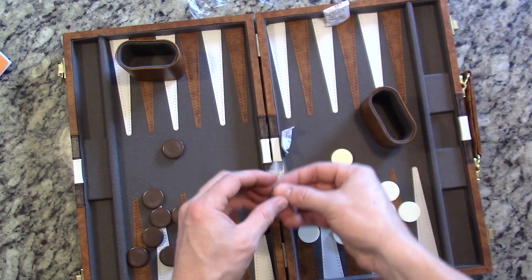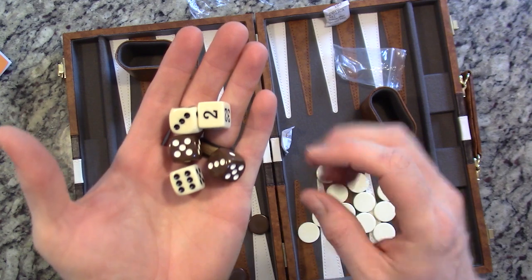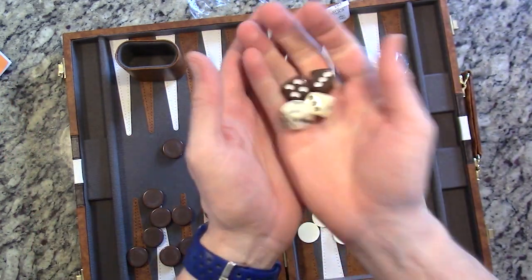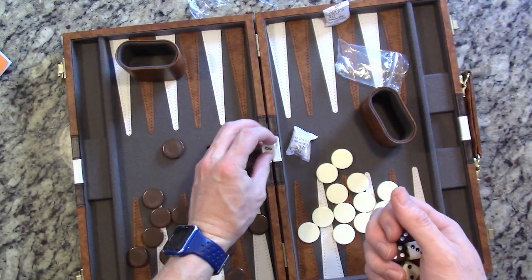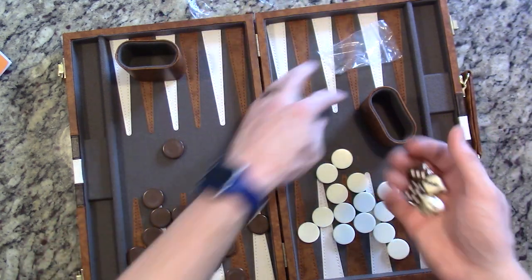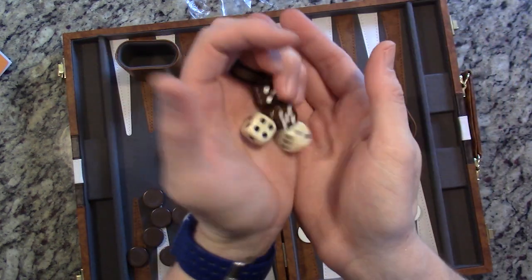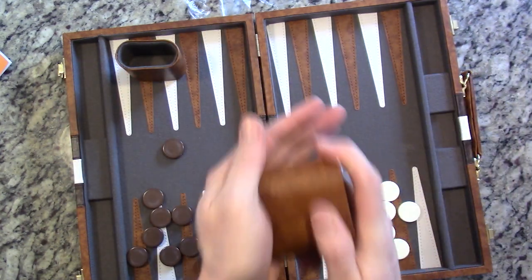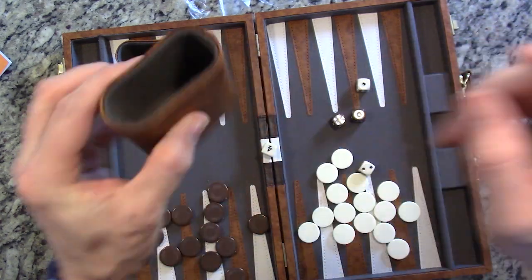We've got our dice boxes here and I'm just looking at the quality of this. The dice are regular size dice. We've got our doubler, which honestly I researched what it's for because I had never played with a doubler — I just played general backgammon rules. The doubler adds sort of an element of strategy, which is cool if you want to get into that. These are good dice, and you'd only be rolling two at a time, but it's nice inside there.